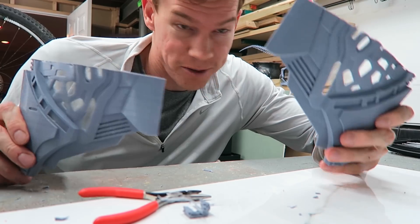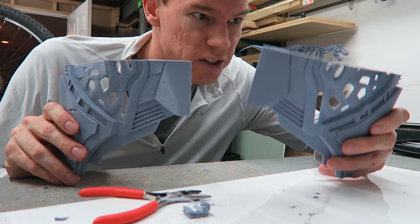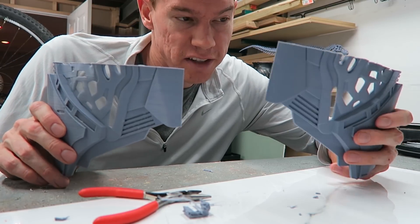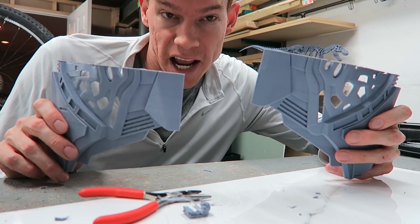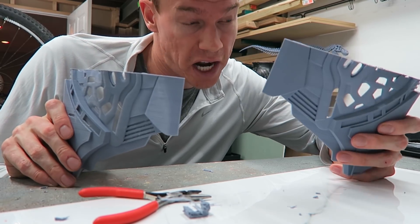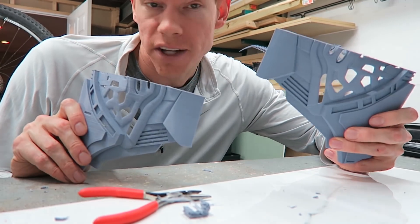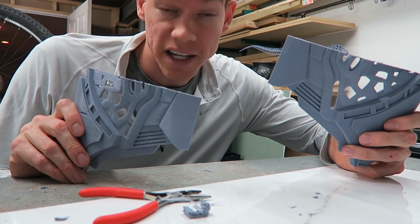This piece right here is a mirror image of this other piece. However, it was a lot easier to clean up this one because I increased the overhang angle. I have an overhang angle of 70% on this one and 80% on this one. So this piece had a lot fewer supports, which made it a lot easier to clean up.